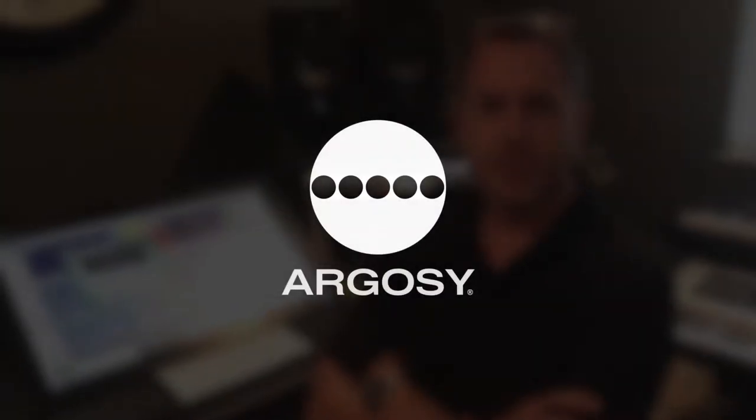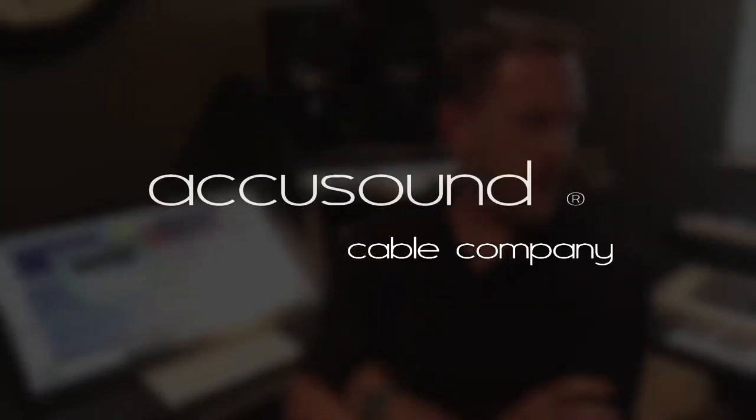It got to be a real source of frustration using just a hodgepodge of cables. We got a producer, a friend of ours who's been an Argosy client for a long time, and got a couple of cables to test out. I listened to him for a while and I don't have the tuned ear like a Nashville producer.